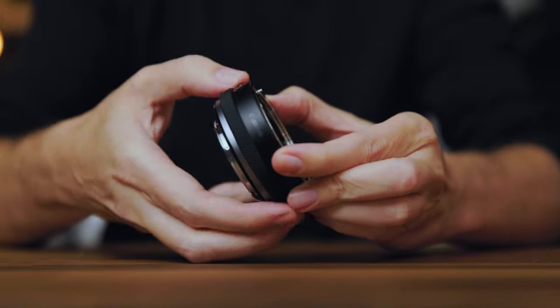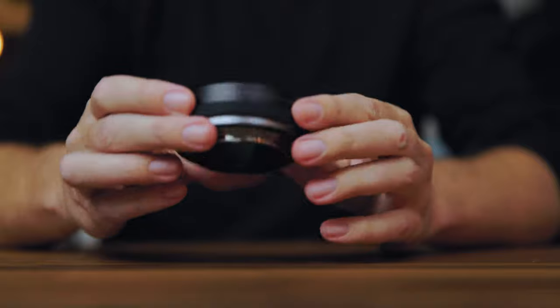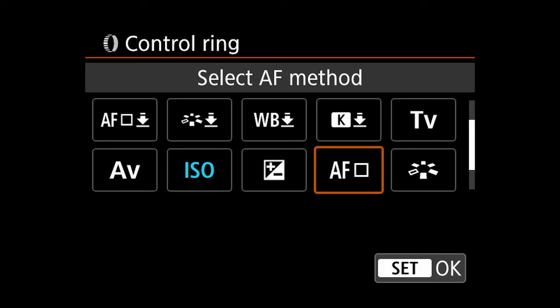With the control ring adapter, personally I've warmed up to the control ring. I wasn't sure what I was going to think about it at first, but I enjoy using it. It's nice because you're able to make changes while looking through the viewfinder. You don't have to take the camera down, start pushing buttons, or dig around the menu — you can just assign it to the control ring and do it right there.